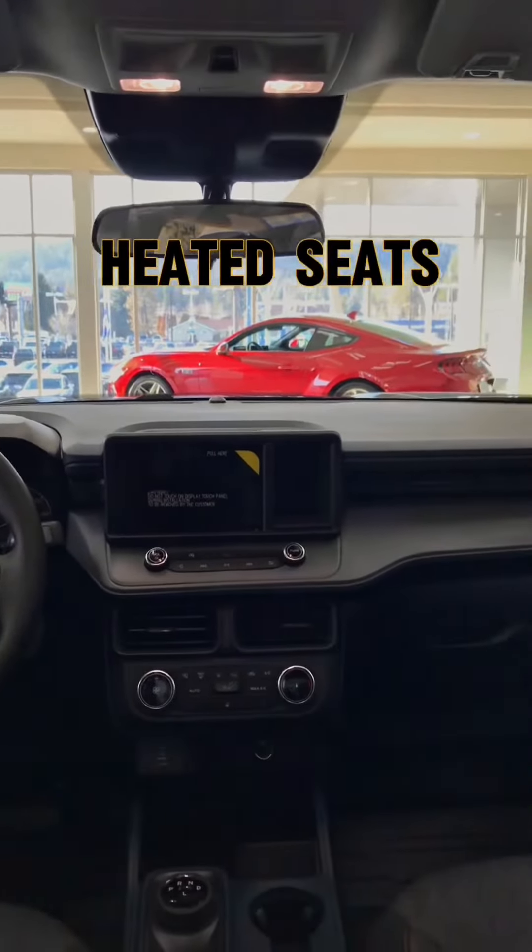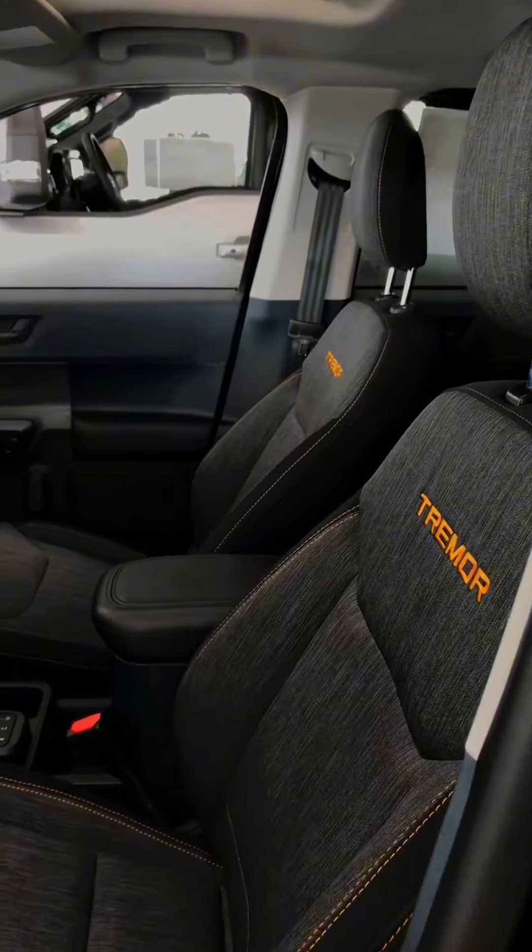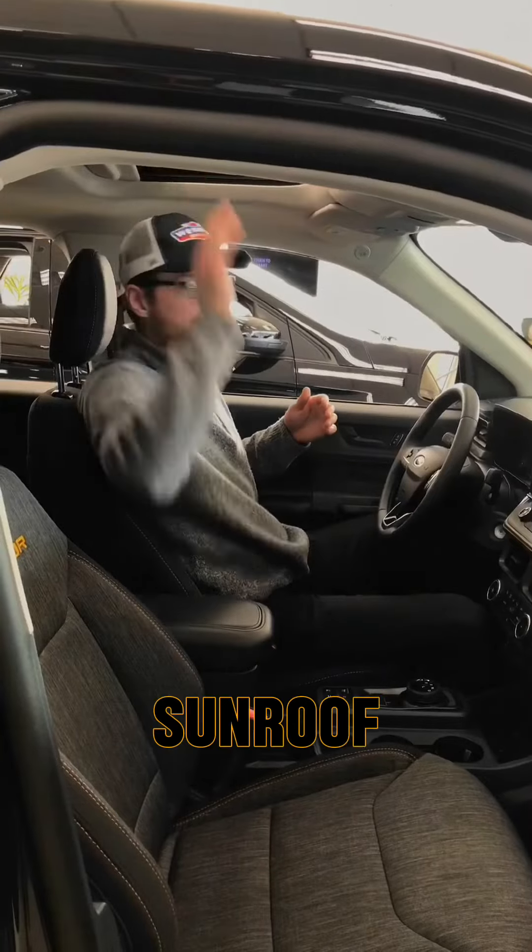Darker interior here. We have our heated seats, heated wheel, and our different Tremor modes. It's also a very loaded vehicle. We have our sunroof, and the Luxe package which gives us our eight-way power driver seat.